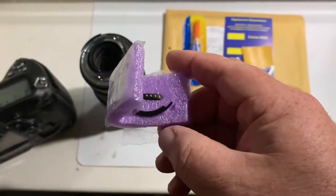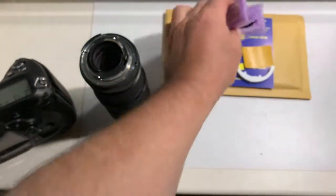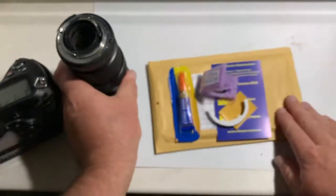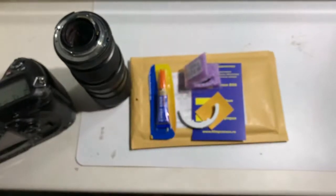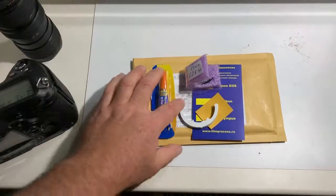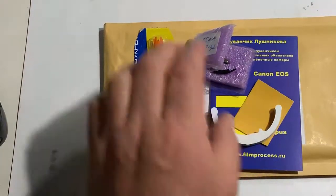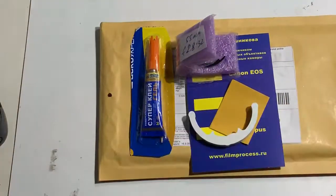Now I am packaging your chip with a caliber and super glue gel, and sending it to you today. Thank you for your patience and thank you for your attention.